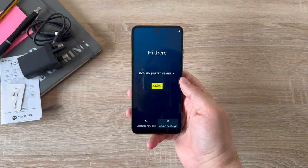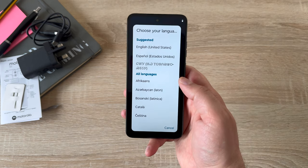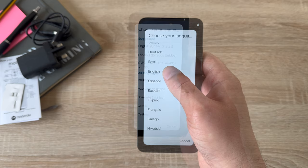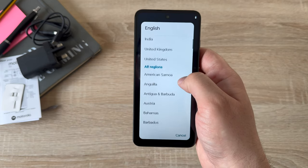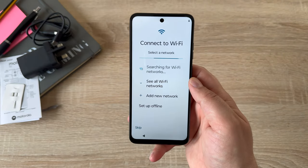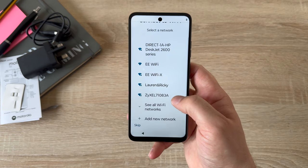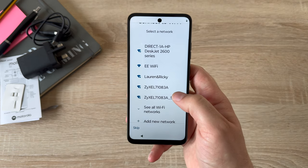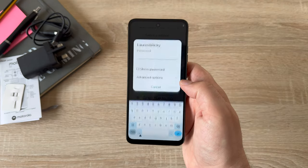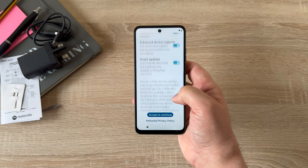Taking a step back, let's start the setup process. Select English, then find United Kingdom by scrolling down to English and tapping your region. Once started, the first step is connecting to your Wi-Fi network. Locate your connection, tap it, and you'll see the keyboard for the first time to input your password. Once that's done, there's privacy and security information that you just need to agree to.